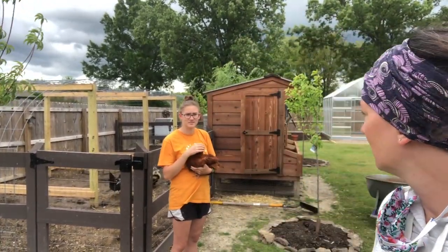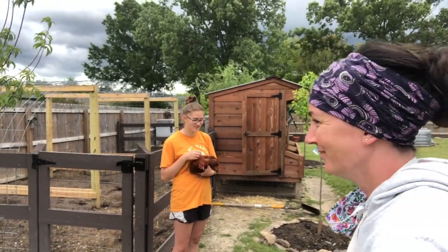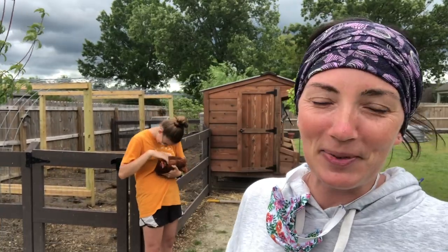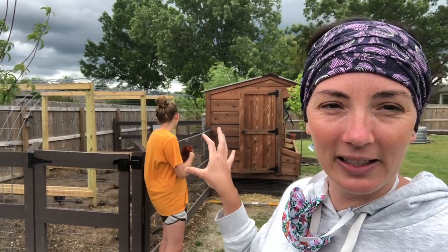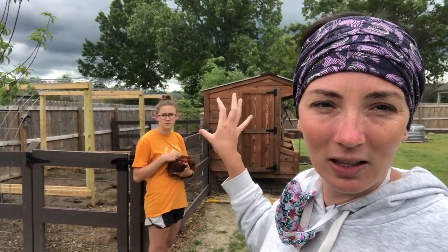That's my other kid who does not like to be in front of the camera — I get sneaky shots. It's probably super windy, so give me a second. Before we get into the deep litter method I use inside the coop and using the run as my compost area, I've got to start with a clean slate, so I'm going to quickly clean out the chicken coop.